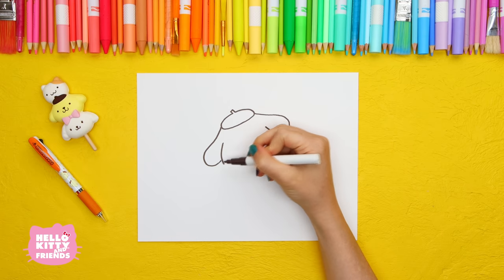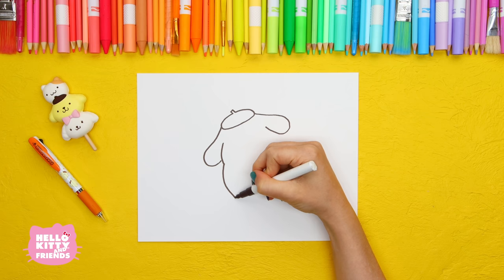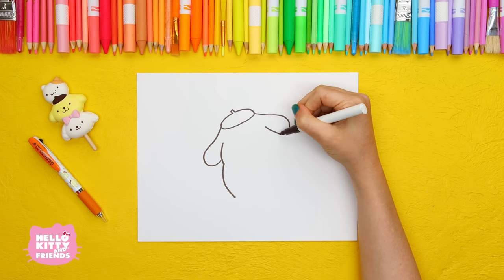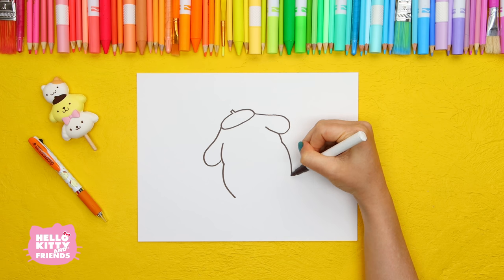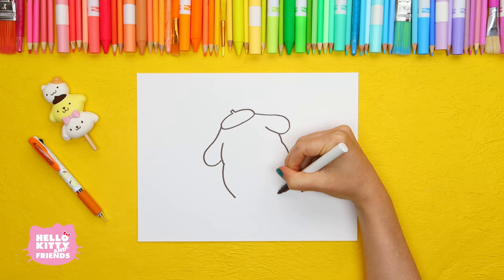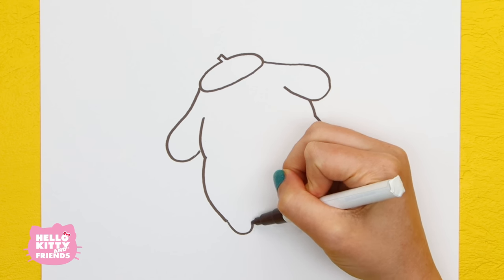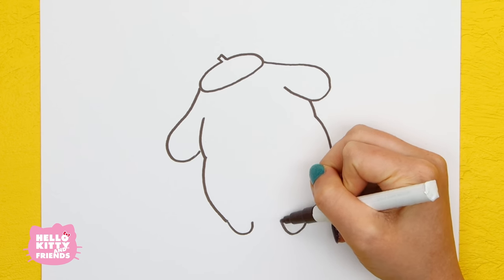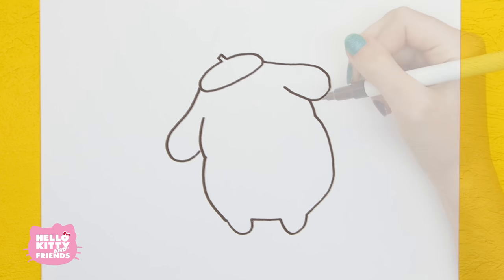Now draw one side of his head and body, and of course, the other side. For his feet, draw two half circles connected by a straight line. Let's go back and thicken our lines.